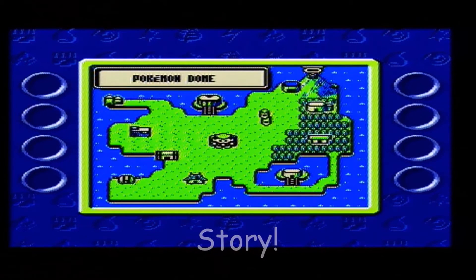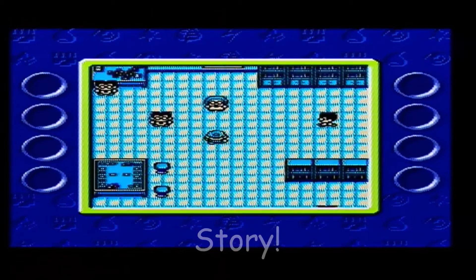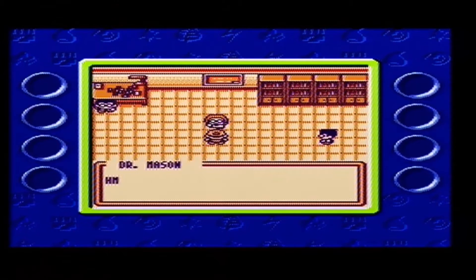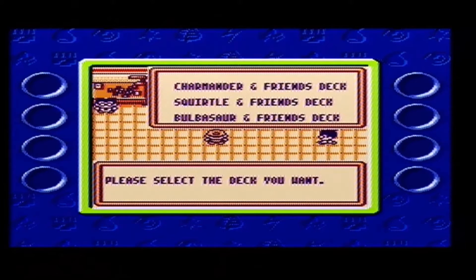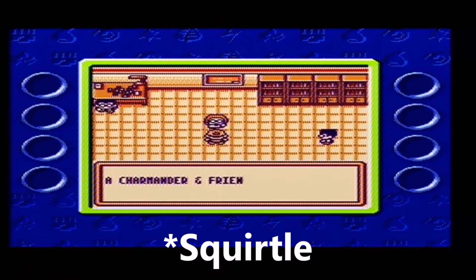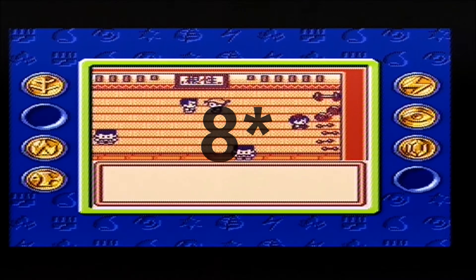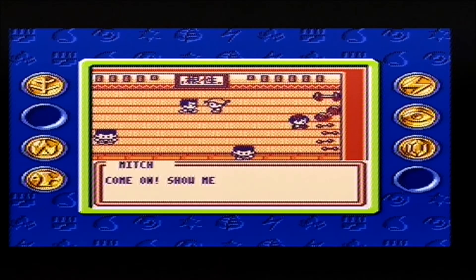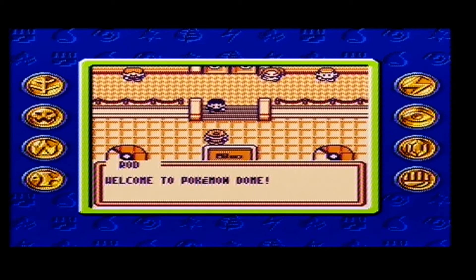Now moving on to the story - you might be thinking it's a card game, how could there be a story? Well there is kind of a story. It's kind of copied from the other Pokemon games. At the start you meet a professor and he gives you a choice of three decks: Charizard, Bulbasaur or Venusaur. After choosing your deck you have to face club leaders and get their coins, and then face basically the elite four. So it's basically a Pokemon game but in card form.